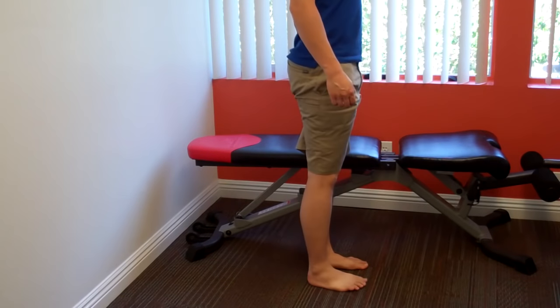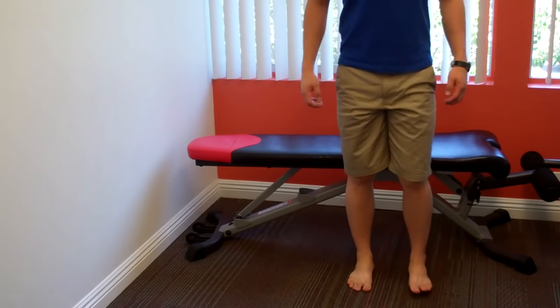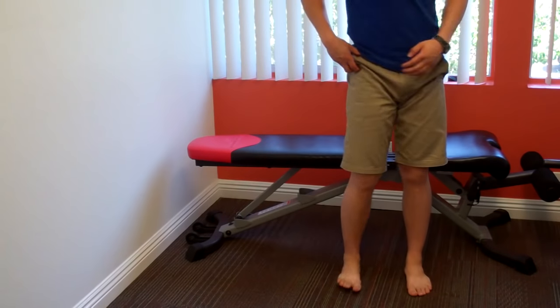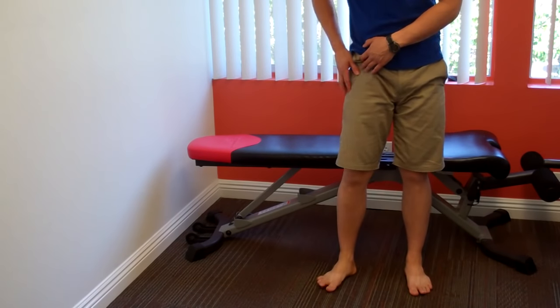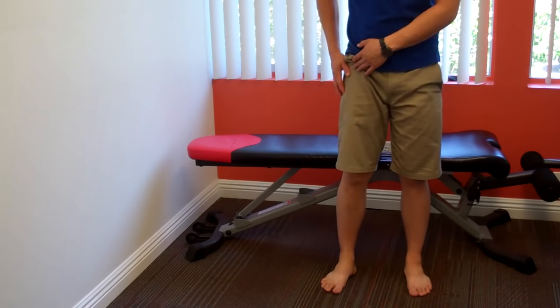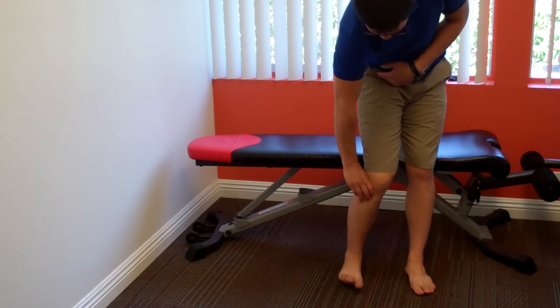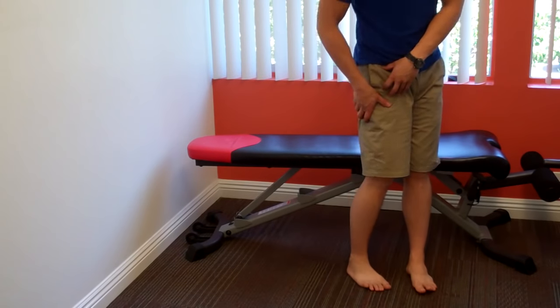It actually helps flex and abduct the hip, so basically it helps you do this, and it also helps with a little bit of medial rotation. What it can do is really twist your lower leg out and twist your upper leg in, which gives you that medially rotated femur and laterally rotated foot.